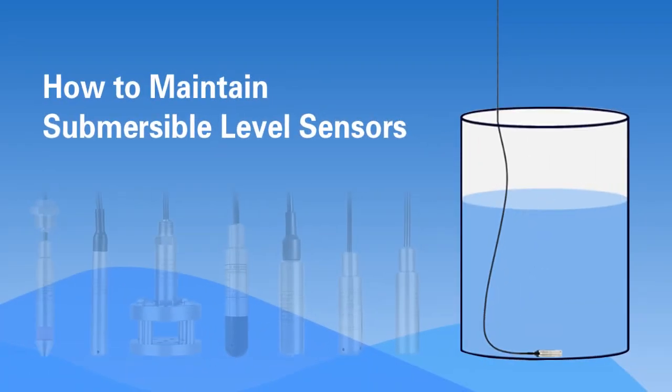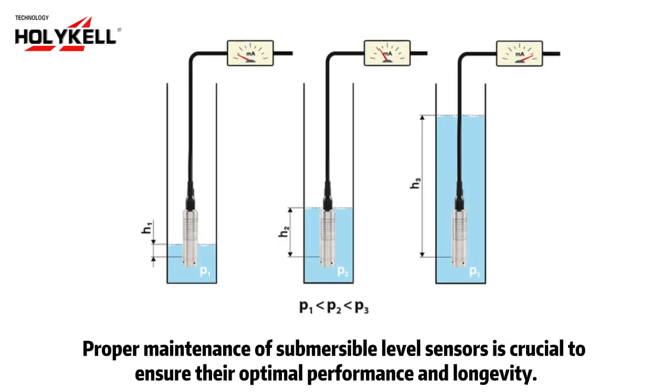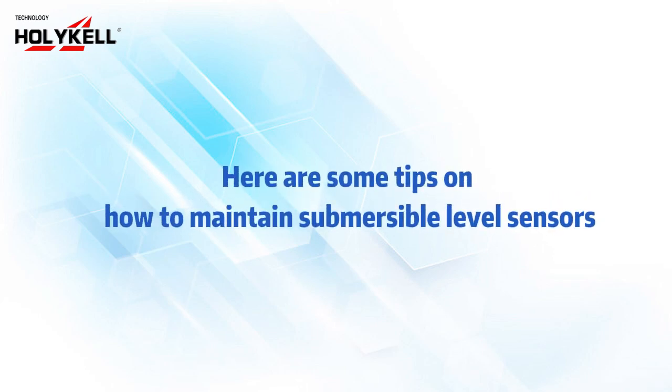How to Maintain Submersible Level Sensors. Proper maintenance of submersible level sensors is crucial to ensure their optimal performance and longevity. Here are some tips on how to maintain submersible level sensors.